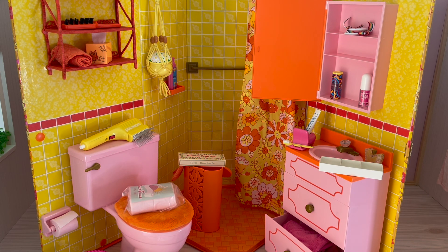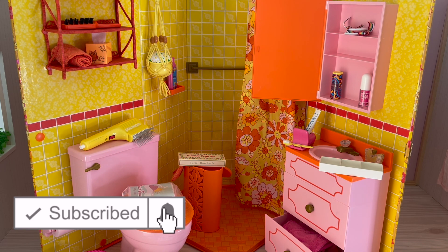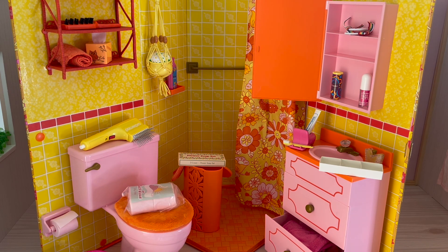Hey everyone, I love designing and decorating miniature room setups, but as you can see this one is quite messy and unorganized. Today I'm going to be styling it up, organizing it, and cleaning the room so I'm able to take photos for Instagram. If you are new to my channel, welcome — be sure to click the subscribe button and the notification bell to be notified every time I upload. So let's go ahead and start organizing all of these accessories.